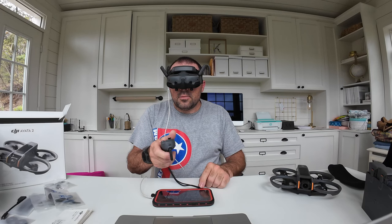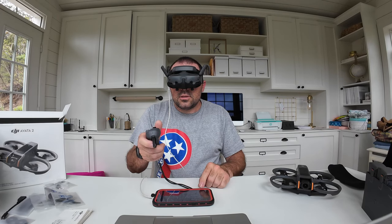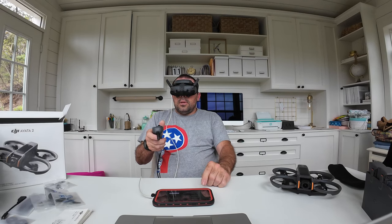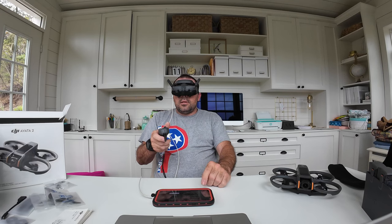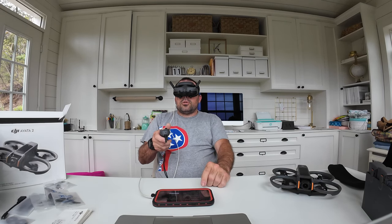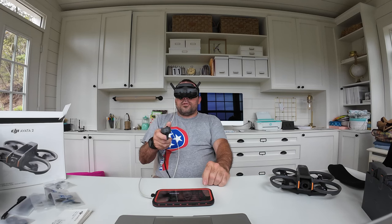Under status you can see Remote ID functionality. Under transmission, you can share your view to Wi-Fi so someone else can connect. You need to turn broadcasting on for that. Focus mode is off by default, channel mode is auto by default, and broadcasting is off by default.